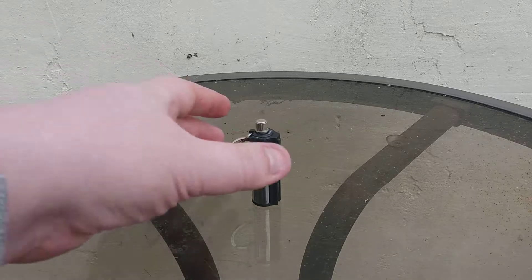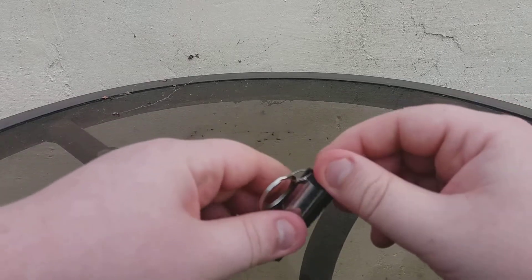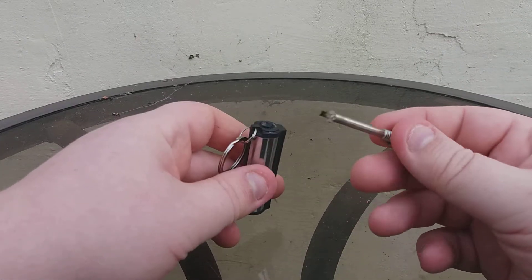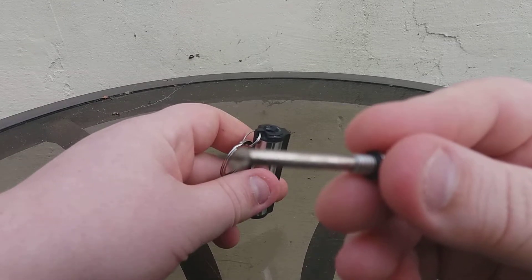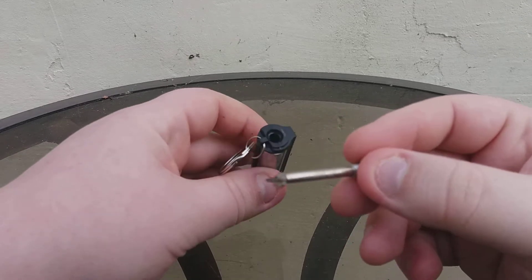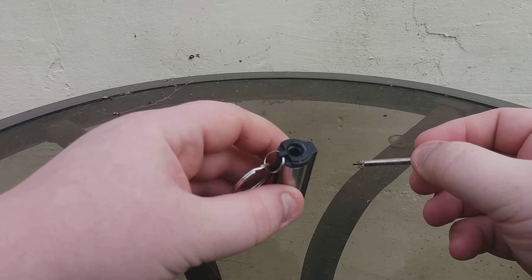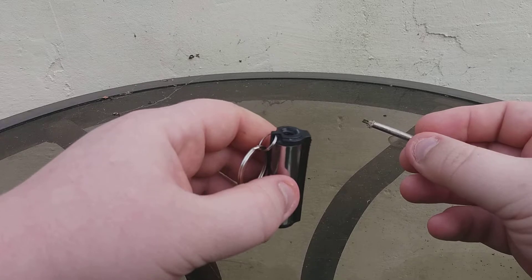What you get when you first buy this is what looks like a little flask, and that's exactly what it is. In the little screw thread, you've got what is essentially a striker, similar to what you get on a fire striker. In there you would put some fuel — in this case I've used lighter fuel, just because of its low viscosity and ease of ignition.